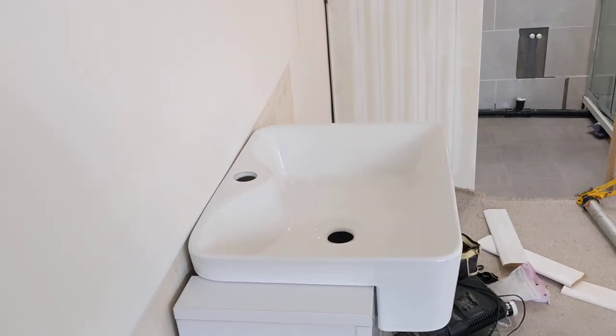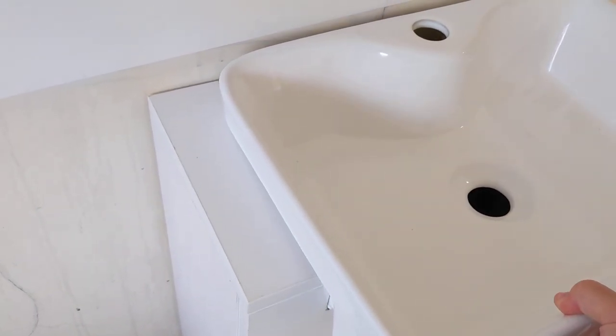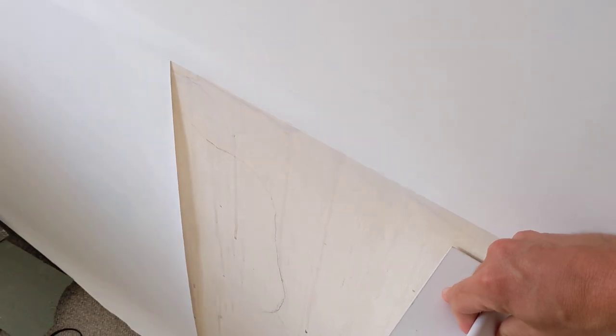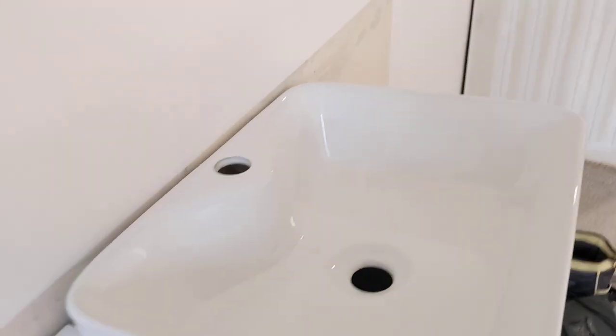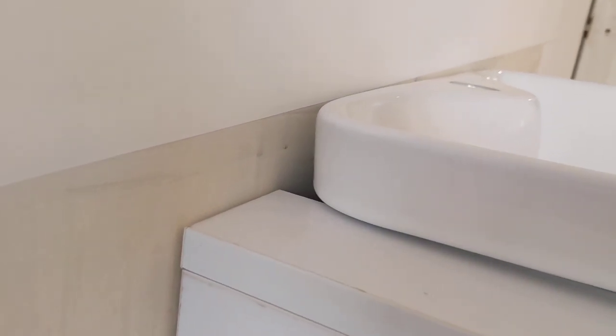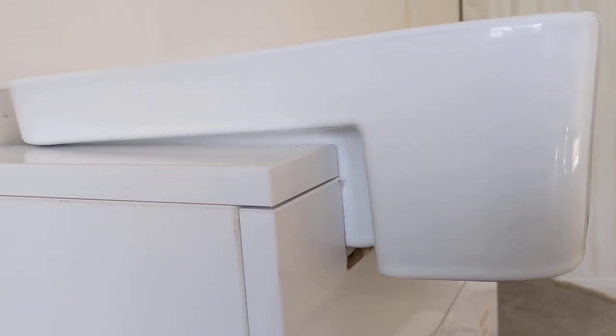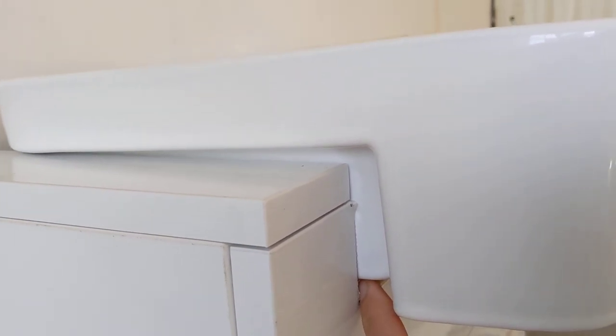I could move the whole unit forwards from the wall, but then I've got a large gap all the way around, which surely can't be right. So I was thinking maybe I'm doing something wrong, so I moved the basin out of the unit a little bit, which means I can now get the whole thing tight against the wall. That's great, but now I've got a fairly large gap there, which is again unsightly.